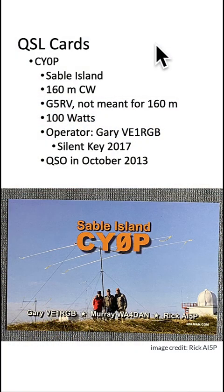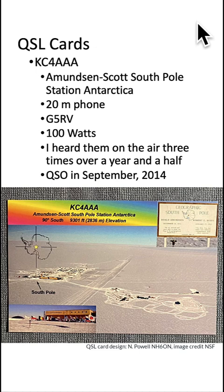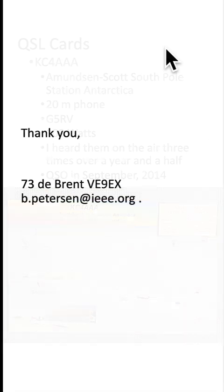I have two favorite QSL cards. Sable Island, 160 meter CW on my G5RV, which is not meant for 160. The operator was Gary, VE1RGB — sadly a silent key in 2017. The QSL was in October 2013. The second card is the Amundsen-Scott South Pole Station. I heard them on the air three times over a year and a half before I finally got the QSL. Thank you for watching.